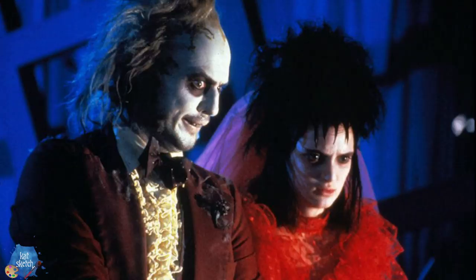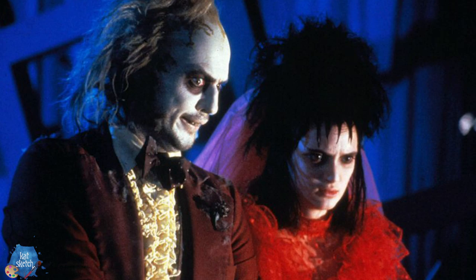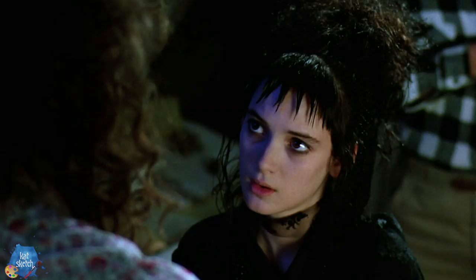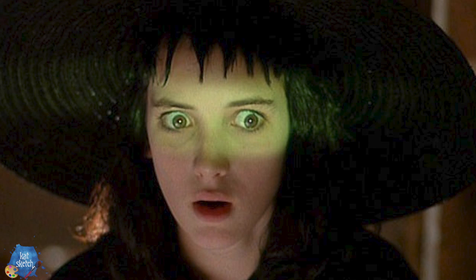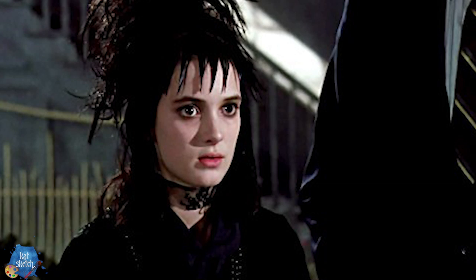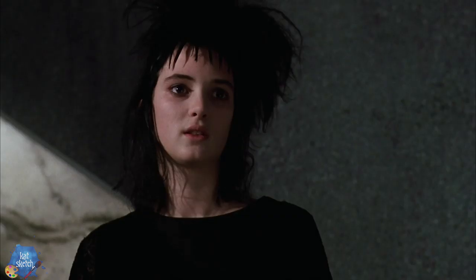Hey guys, it's your Elvis-obsessed quirky makeup artist friend Kat Sketch here, who also loves Tim Burton. Today we're gonna do a crazy makeup transformation. We are gonna do a twist on the movie Beetlejuice — it's one of my all-time favorite Tim Burton films. There's a character named Lydia Dietz and I have not turned into her yet, so we're gonna turn into her today.